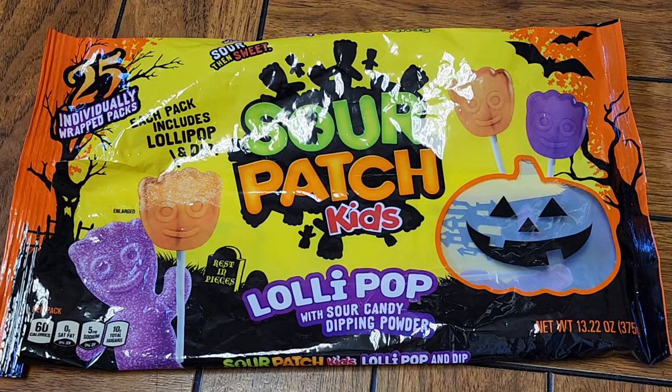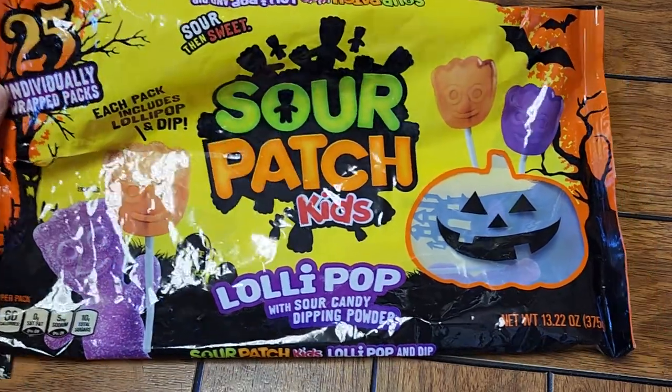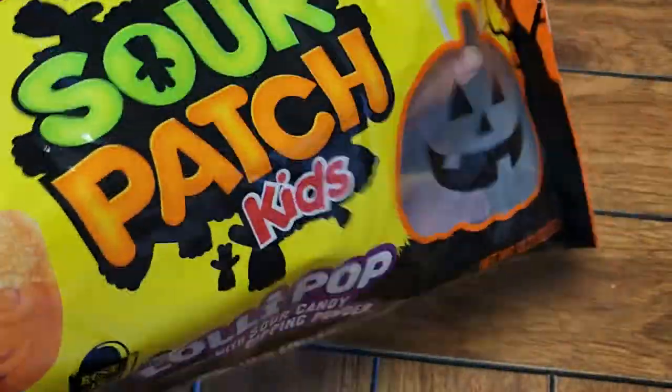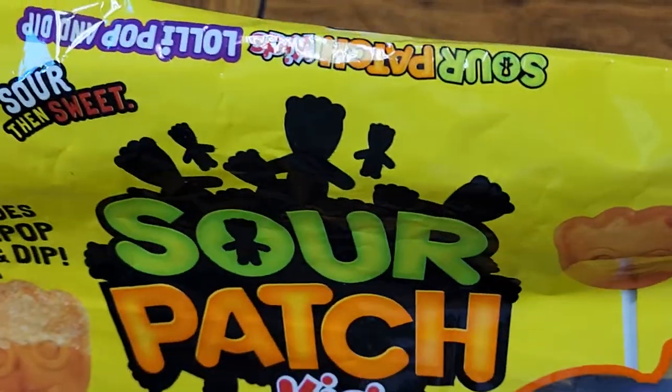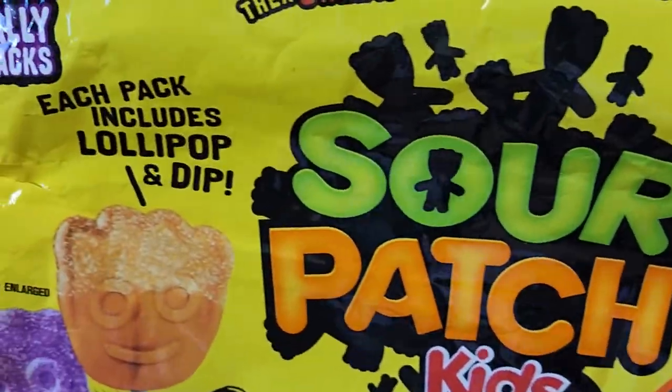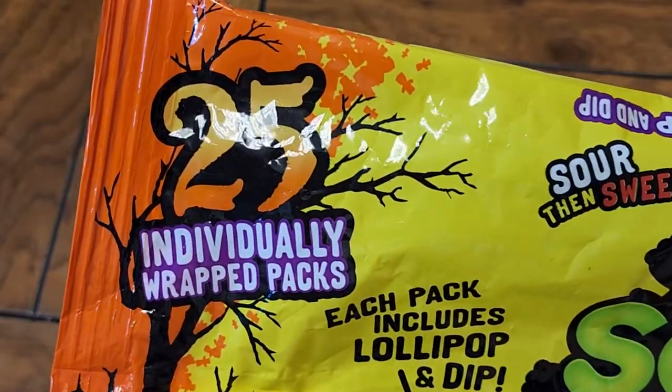This is going to be a random item review of this Sour Patch Kids Lollipop with Sour Candy Dipping Powder bag. We're gonna look at the outside packaging first — sour then sweet, just like regular Sour Patch Kids.